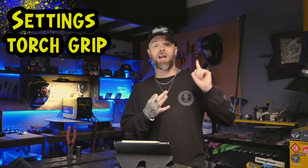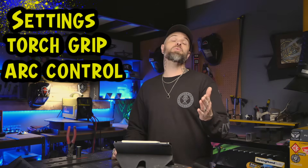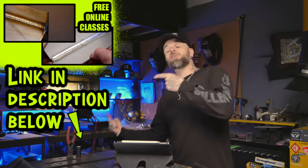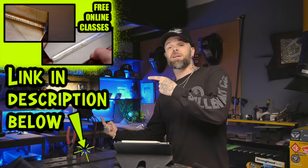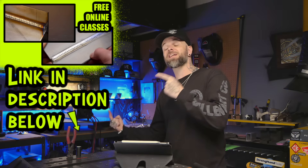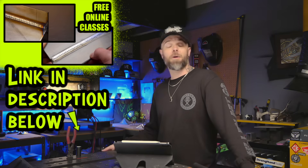These three things — your settings, your grip, and your arc control — are everything. Nail these and your welds will go from embarrassing to impressive very quickly. Don't touch the filler material until you feel solid on all three. And if you want a free complete class online that goes over all of this, it's on my website — free, on-demand, watch any time. These are actual exercises I give my online students. Click the link and register for free.